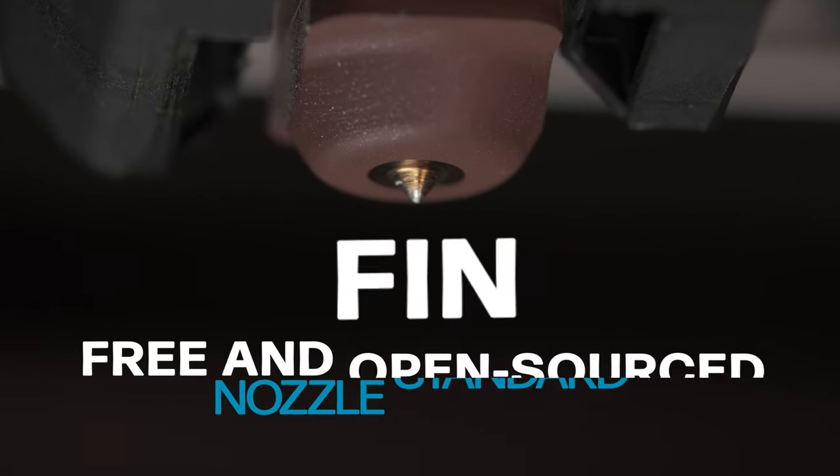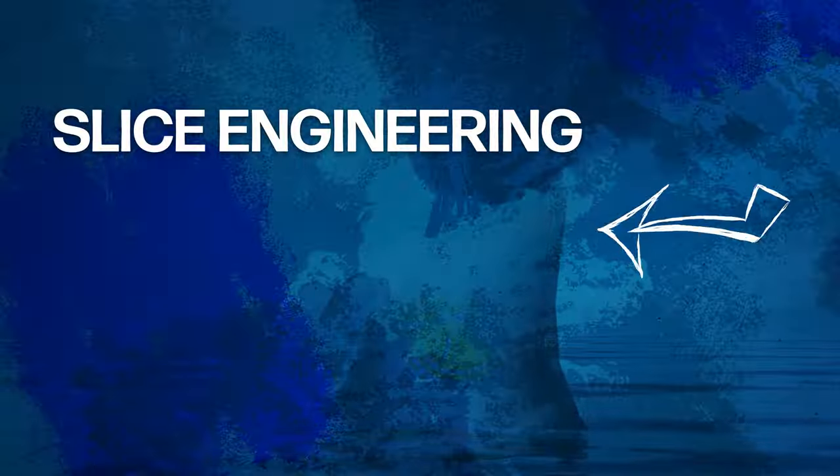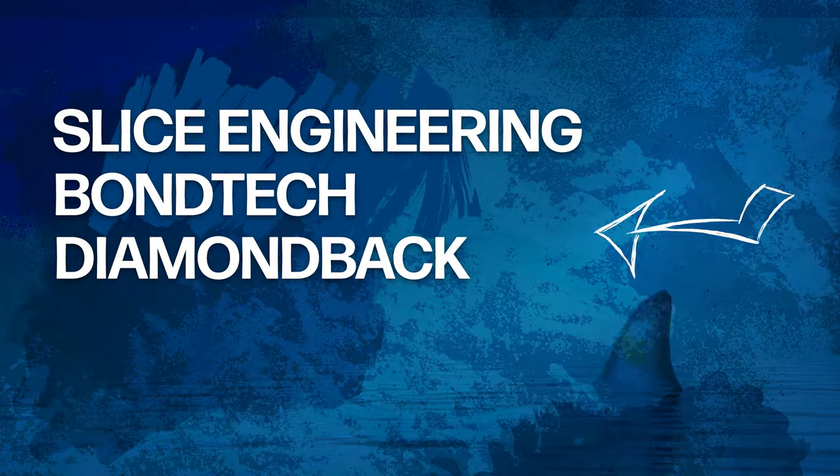With FIN, the free and open source nozzle standard, choose from top manufacturers like Slice Engineering, Bontech, Diamondback, and Micro Swiss, ensuring compatibility and top performance for each specific job, no matter your application.